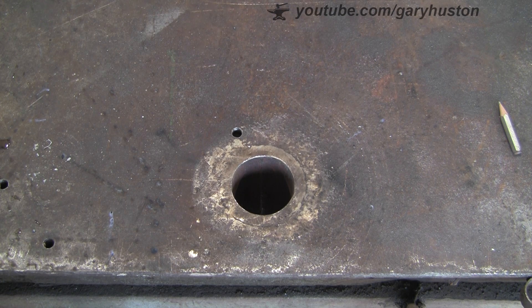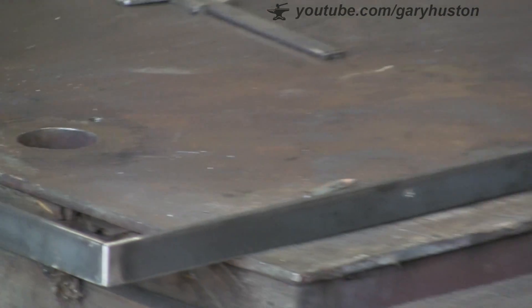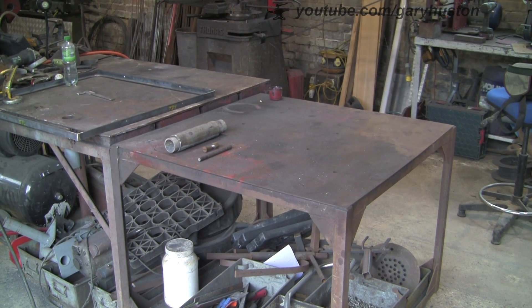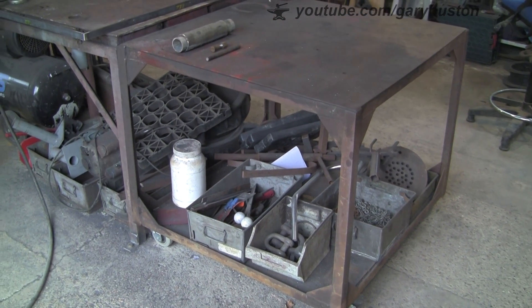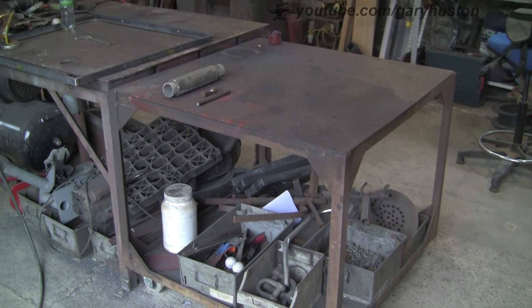I'm going to take five minutes and show you how I did it. I did it on that bench, which has got a 3.8 inch thick top. I'm now going to do the same on this bench, which has only got a quarter inch thick top. I think it would be really useful because this one is on wheels — casters — and I move it around the workshop quite a lot. So another hole in this one would be really handy.